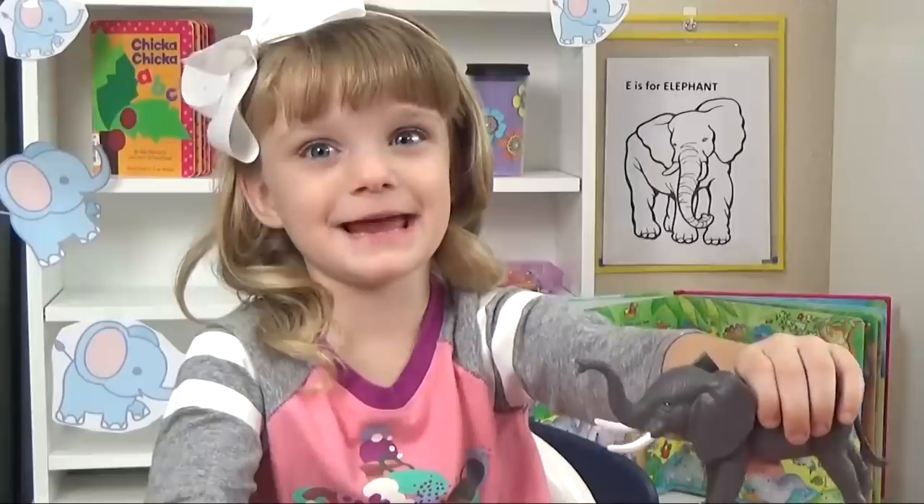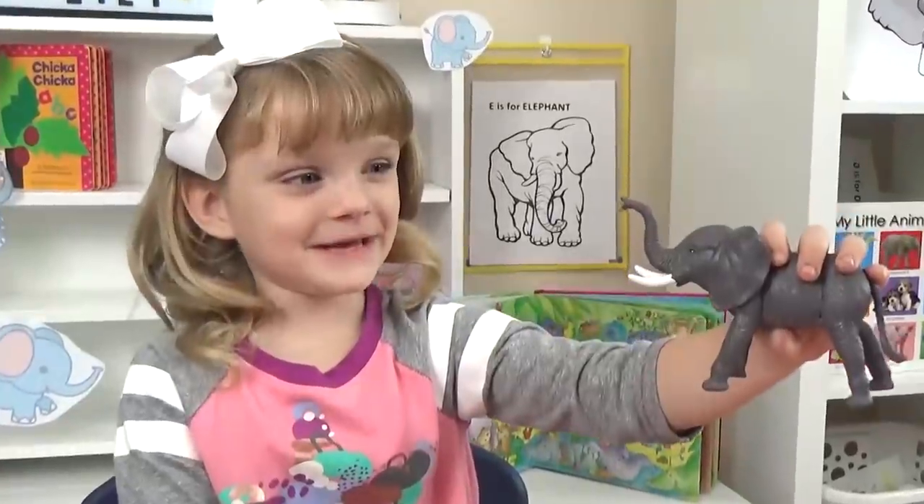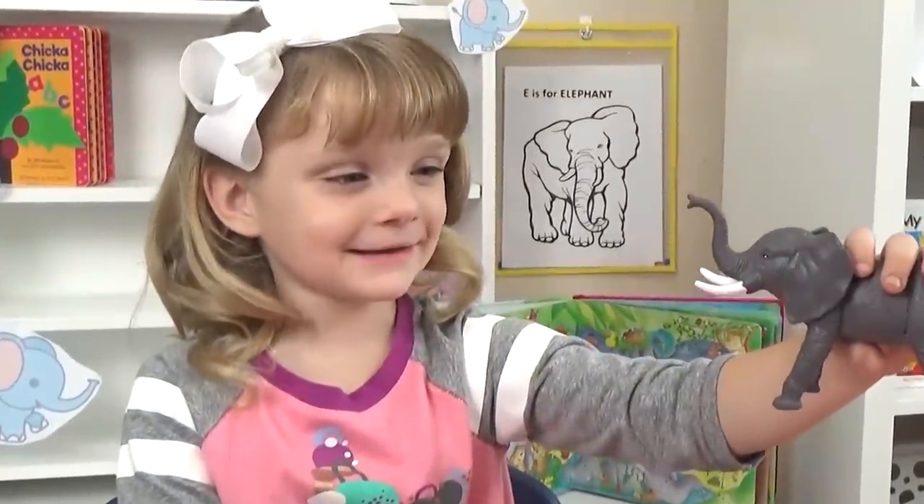E is for elephant. Do you want some peanuts, Mr. Elephant? He said yes.